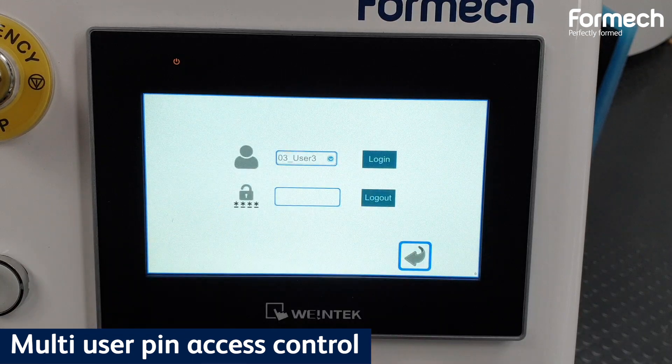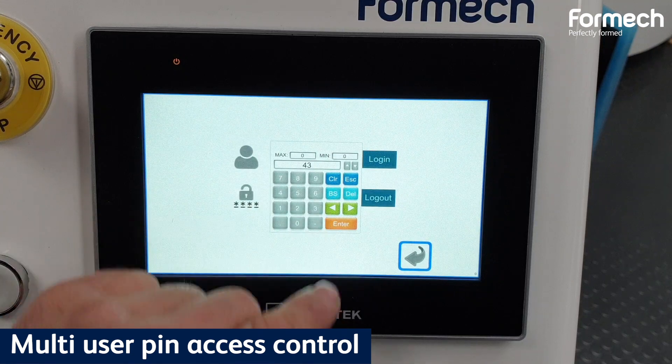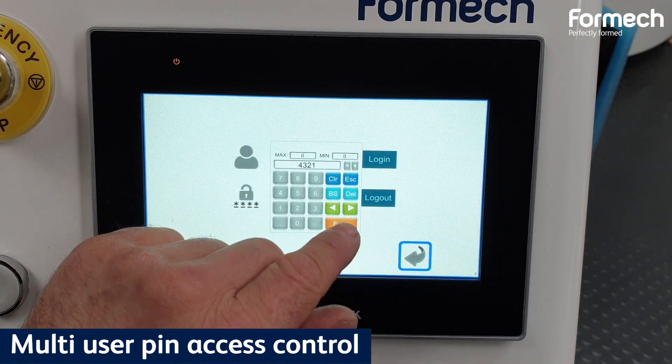Get your hands on the latest user pin access control, which allows the supervisor of the machine to choose and determine a level of access for the different operators.